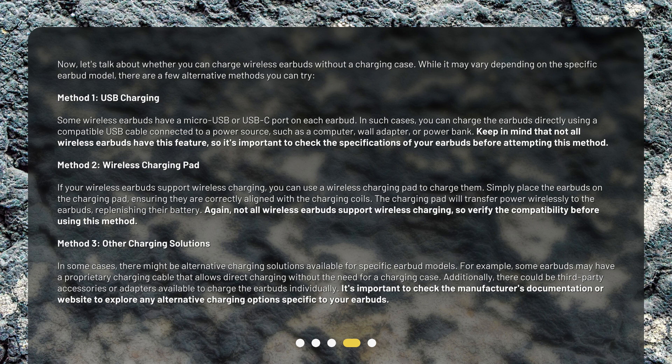Method 1: USB Charging. Some wireless earbuds have a micro USB or USB-C port on each earbud. In such cases, you can charge the earbuds directly using a compatible USB cable connected to a power source, such as a computer, wall adapter, or power bank. Keep in mind that not all wireless earbuds have this feature, so it's important to check the specifications of your earbuds before attempting this method.